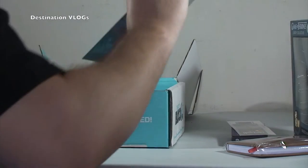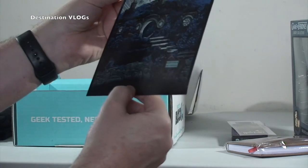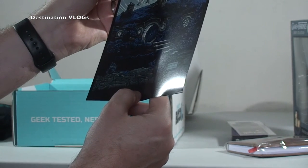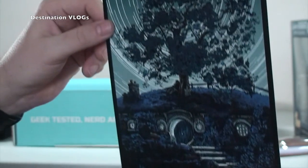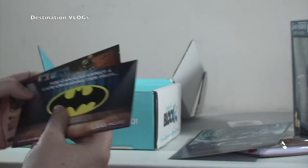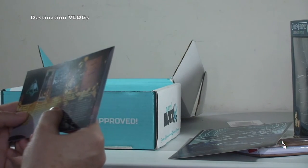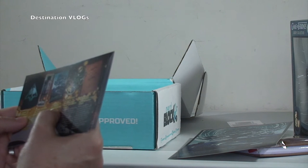We've got some sort of print in here as well, and that looks like The Hobbit to me - but I might be wrong. We've got a print there, again looks cool - the card will probably tell me in a minute. And we've got a couple of cards in here for next month. Yeah, it was The Hobbit - 'Unreal Estate: Four, Concerning Hobbits.'